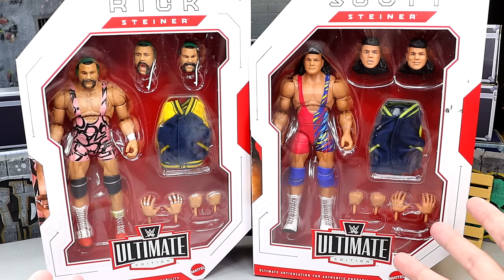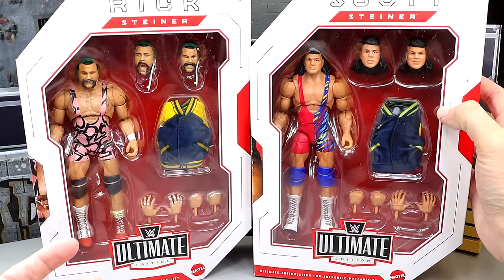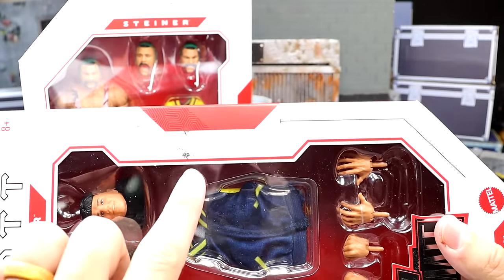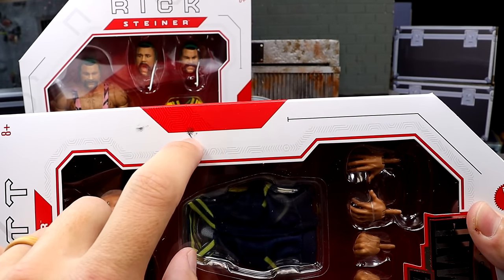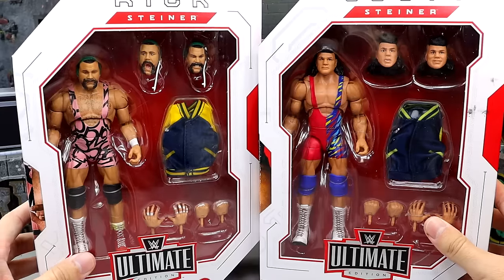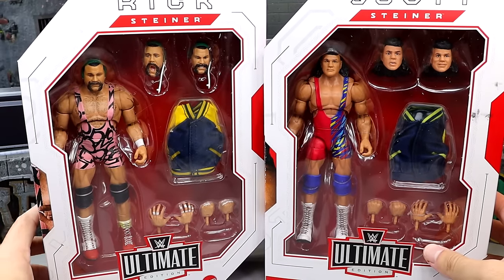You do have a regular Ultimate Edition pack. Why in the hell is there paint on there? What is that? Are you seeing this? There seems to be some sort of schmutz on the box right here. It looks like paint — it's smudging. Regardless, these do look really good.